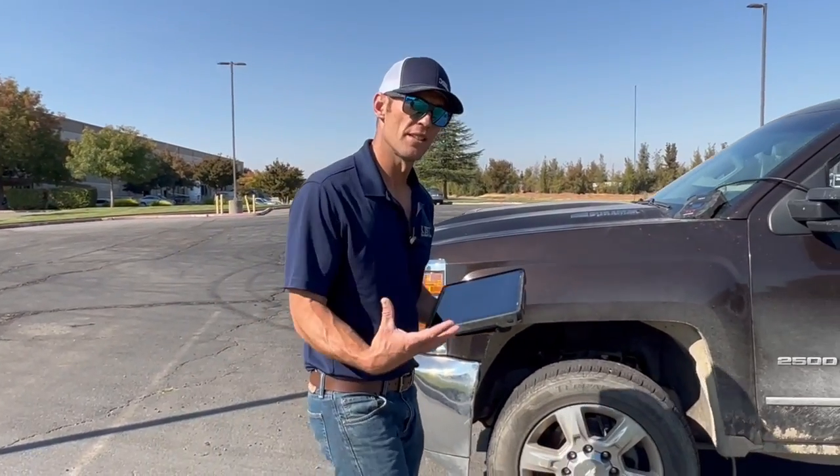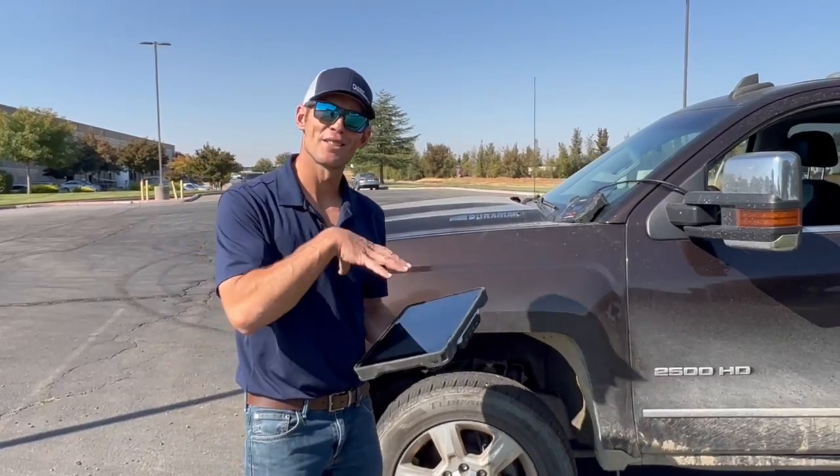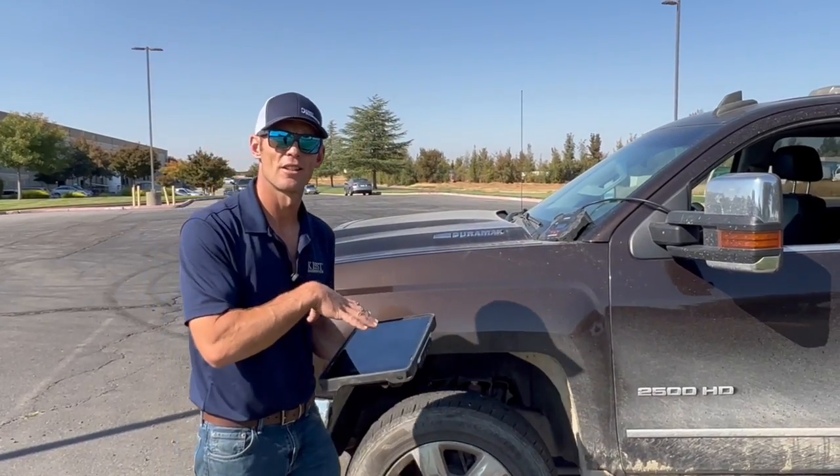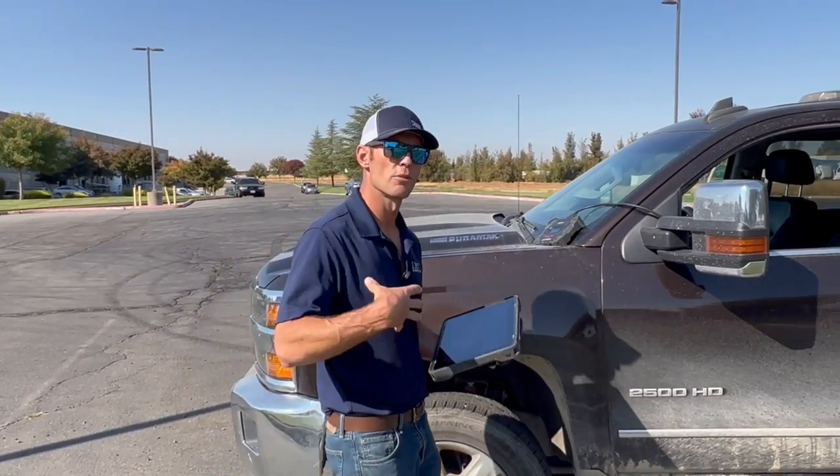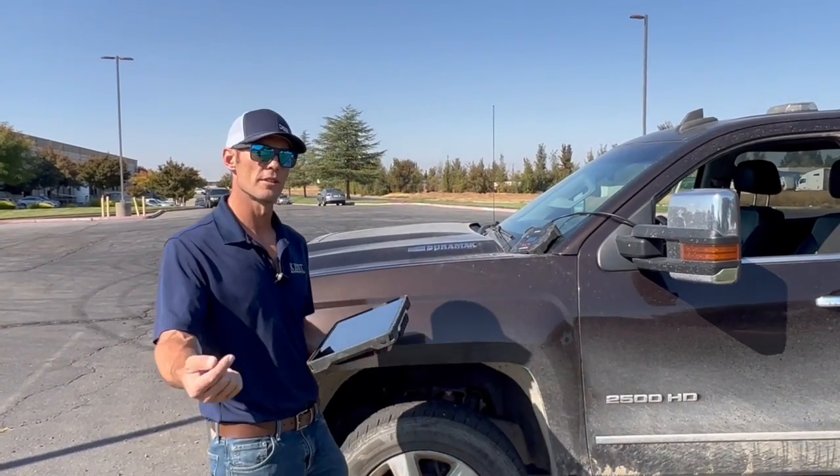Hi everyone, this is Andrew Kiss with Kiss Diagnostics. I wanted to go over the latest TEXA tools and the TEXA car diagnostic systems available through TEXA. As a TEXA direct dealer, I want to give you this information and help you to be as successful as possible, and also know what to expect.